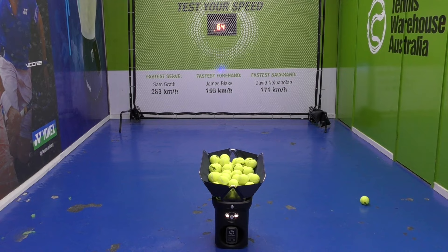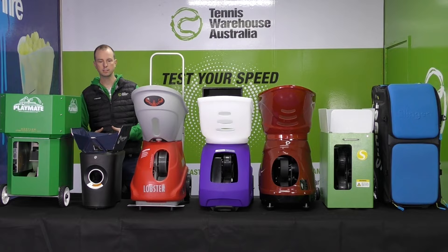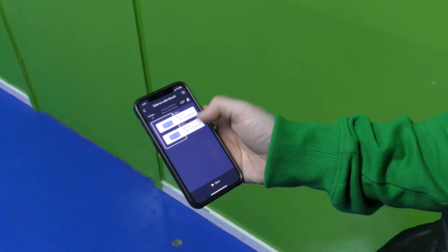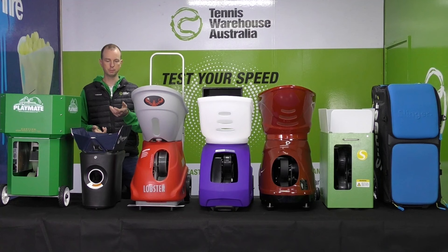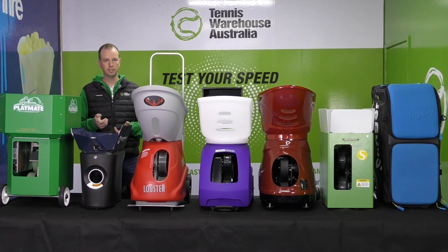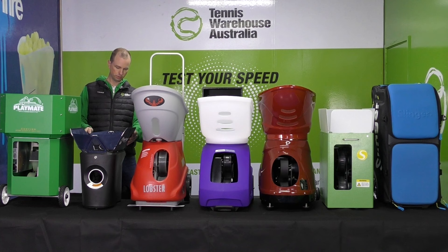The ball capacity is only 100, which is quite small — I prefer around 150 for seven and a half minutes of playtime. It does shoot a nice ball and has a well-designed iPhone app that makes it easy to customize and build drills. One thing I don't like is that it doesn't have a dedicated remote control. Much like a TV without a physical remote, having to rely solely on the phone app — while great for building programs — is inconvenient for day-to-day use during play.